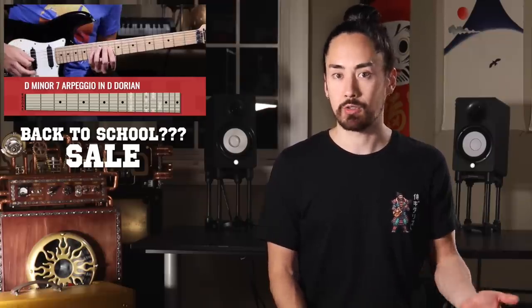Before we get into it, I want to quickly let you know that I've got a back-to-school sale going on over my course platform Samurai Guitar Theory. I don't know if students are actually going back to school, but what I do know is that if you're a guitarist who wants to learn music theory from the ground up, you should check out my two courses.